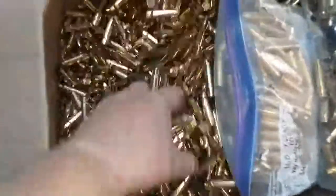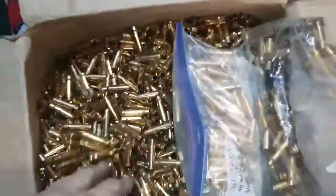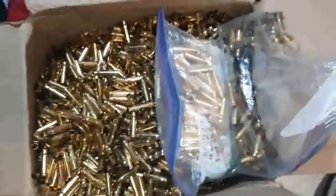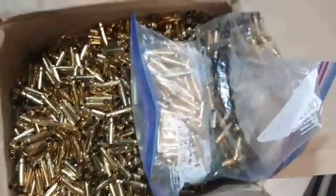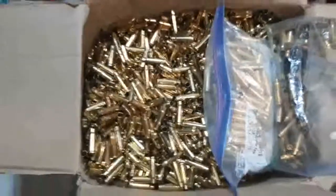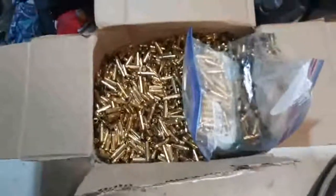So we've got some brass. This is apparently 7.62x39 — a bunch of it will be turned into 6.5 Grendel, and I'll leave a bunch as 7.62x39.